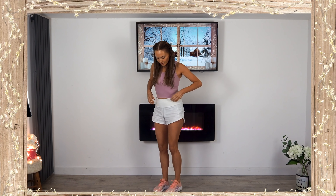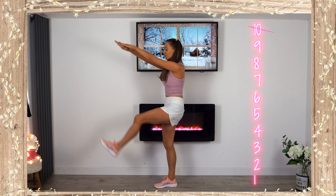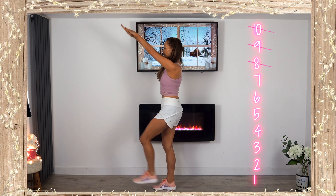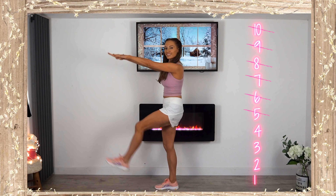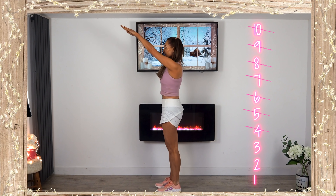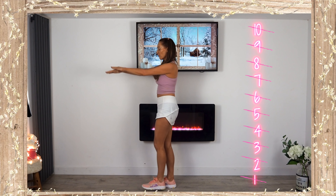For the third move, we're going to do what I call a standing ab pike. Take your fingertips to reach your toes with straight legs, just doing it for 10 repetitions. This one is really engaging through your core, plus we're working the legs and arms. Two and one.